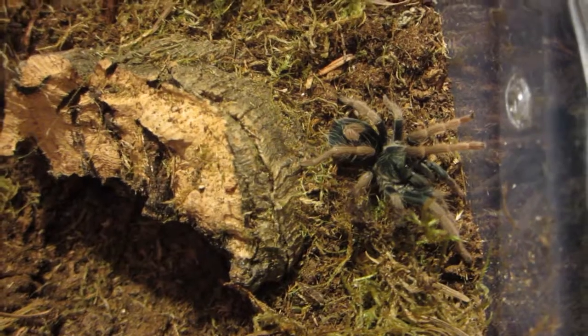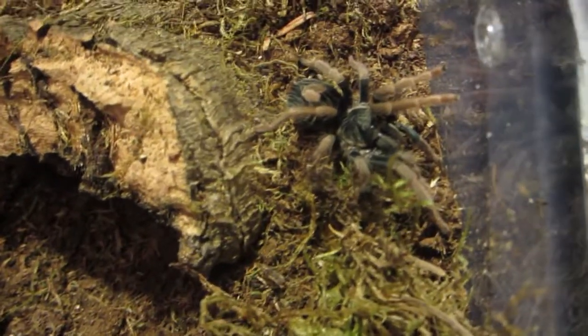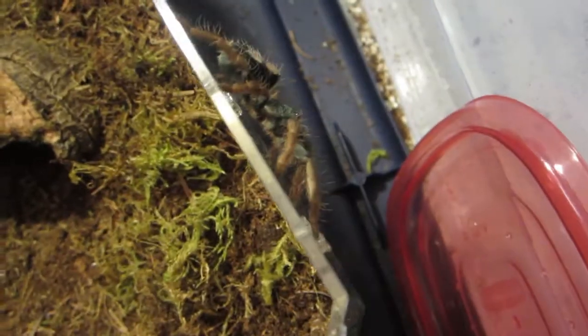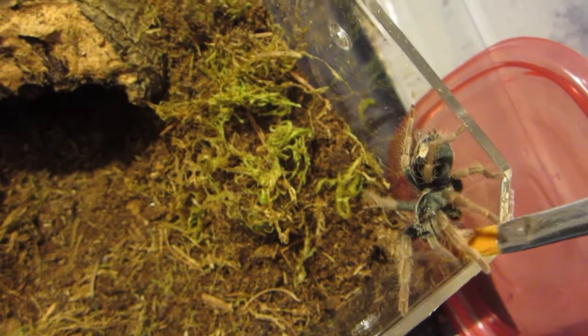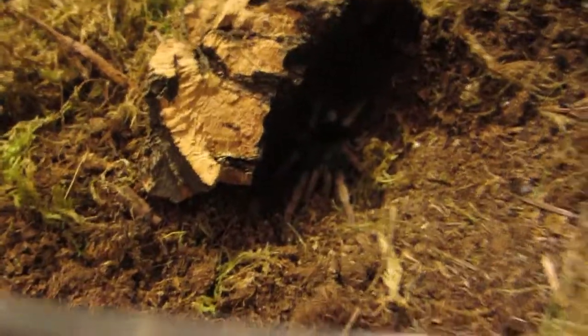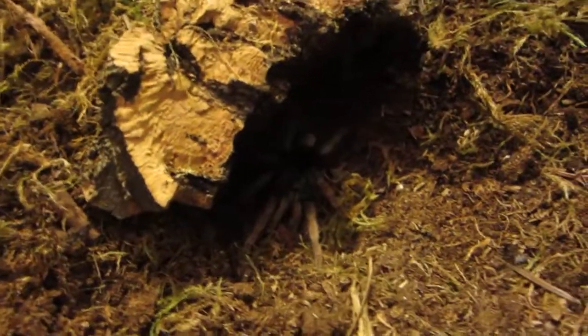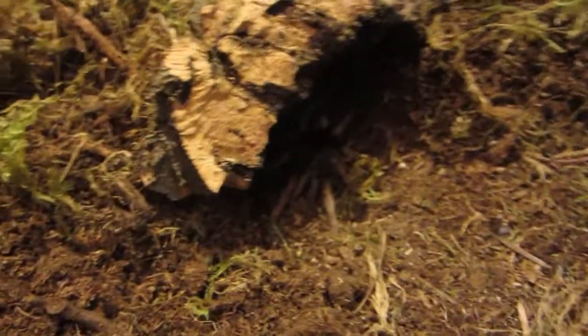If you guys want, I can make a step-by-step guide on how to make one. Oh! Going on a walk. Don't fall, honey — come on, back in. There you go. She's back in her enclosure. She just decided to go for a walk and has found the burrow, so that's good. I'll probably give you guys an update on next feeding day, when maybe she's done a little bit to the enclosure of her own. Perfect rehouse. Hope you guys liked it.